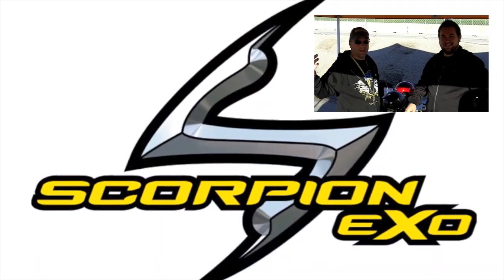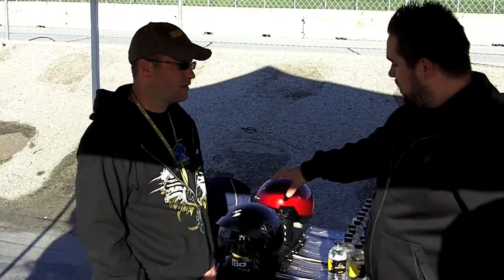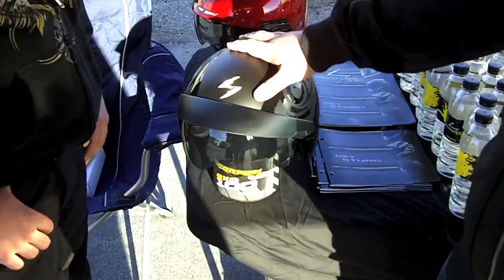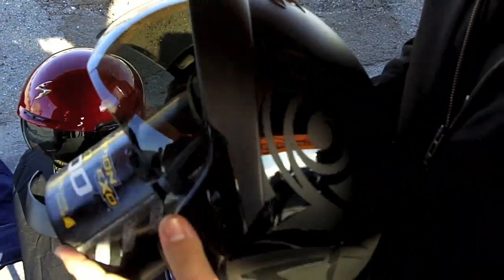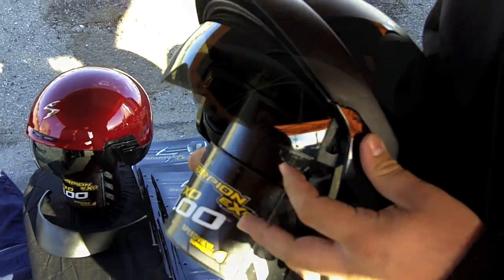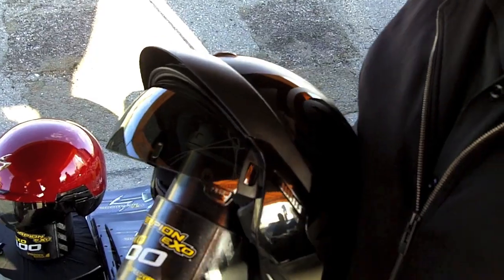Here with Doug in the Scorpion EXO tent. What's new for 2011? We've got our EXO 100 for the Cruiser Marketplace — this is our half helmet. We do a dual density EPS in our half helmet. We've also got our removable washable liner and ear curtain that's MP3 friendly. The other great thing is our internal drop-down sun visor. This is interchangeable — you simply click on that and you can get a dark smoke, a blue, or an amber for it.